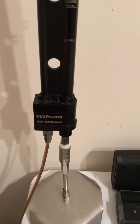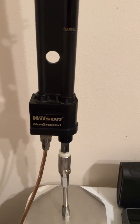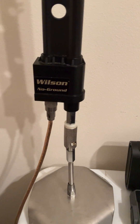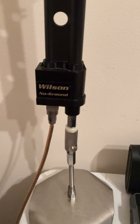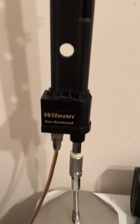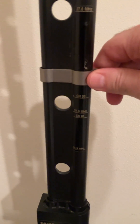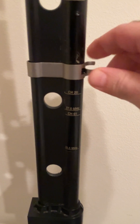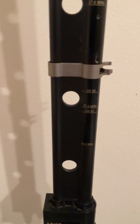I just wanted to show this Wilson no ground plane CB radio antenna that I got — it's pretty cool. All you got to do is mount it to some kind of a base, hook your coax to it, and then you have this slider. You just pinch it and slide it up or down, then check your SWR. It's got your numbers on there and it works absolutely great.